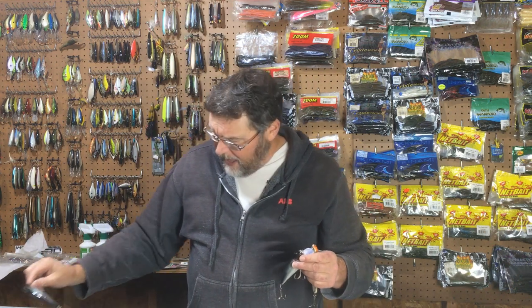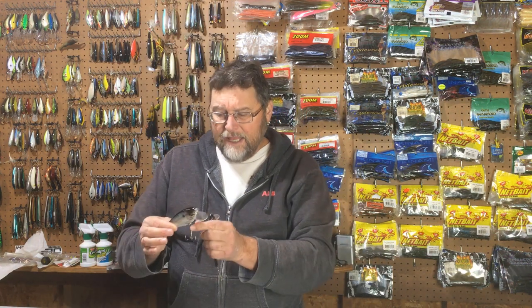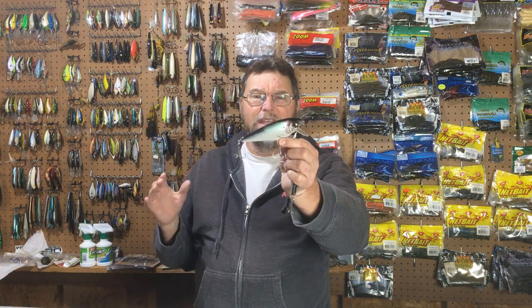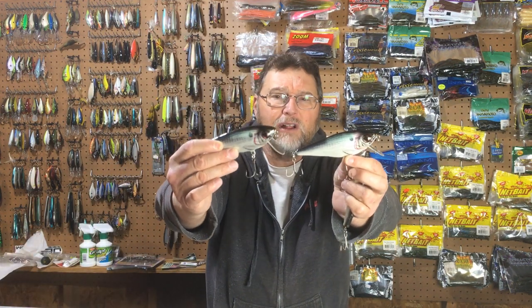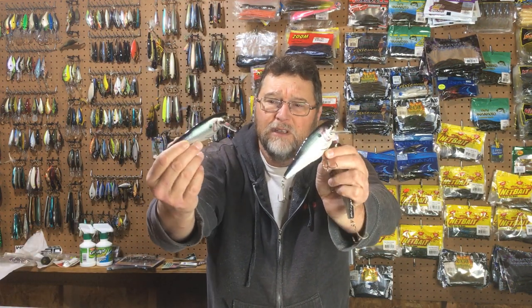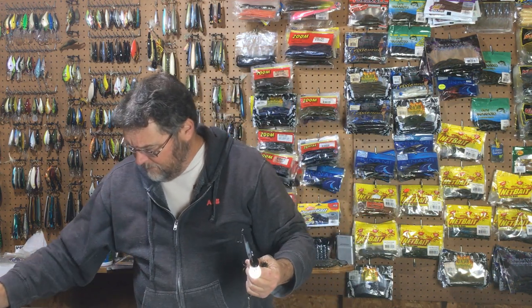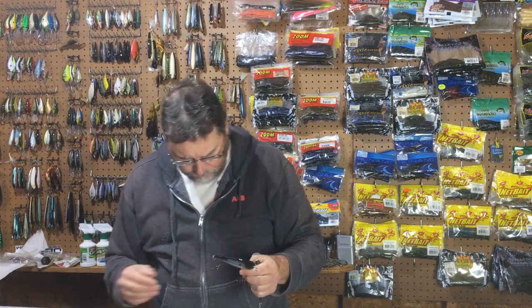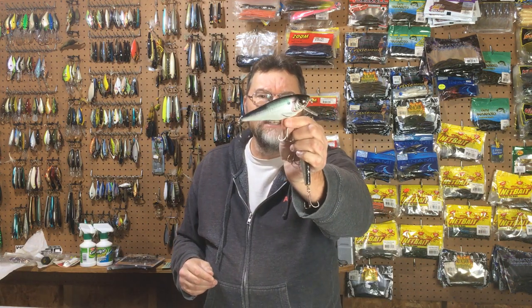If you have some of these in your box or arsenal, you may want to get them back out again when you fish certain lakes. Any lake that has large-size alewives or gizzard shad — this is a great bait. Look at the paint job on these things. These baits have been around a long time and they are way ahead of their time with the paint jobs. It just looks like a real shad, incredible finish on that bait. Places that have large alewives, large shad — or further south where you have threadfin shad that grow up to four or five inches like this thing — this is a really good profile bait.